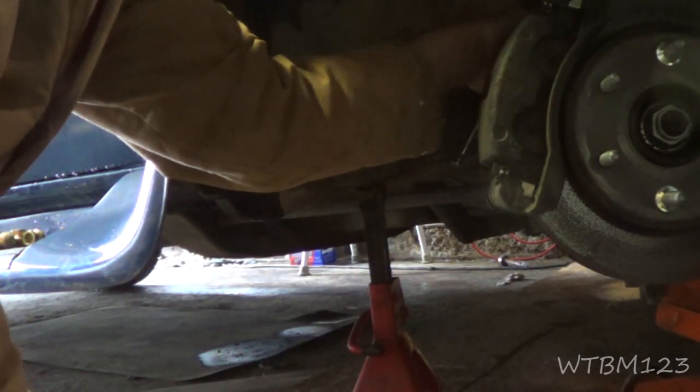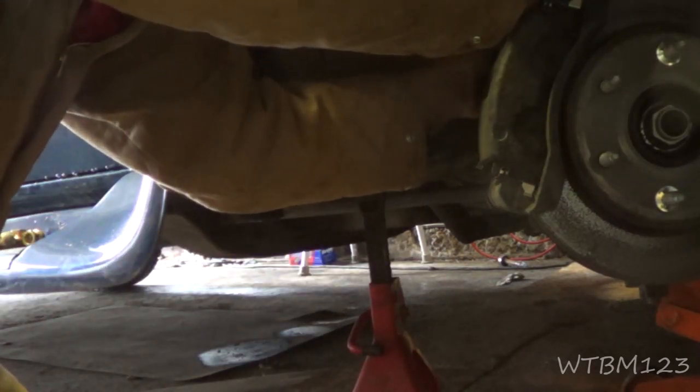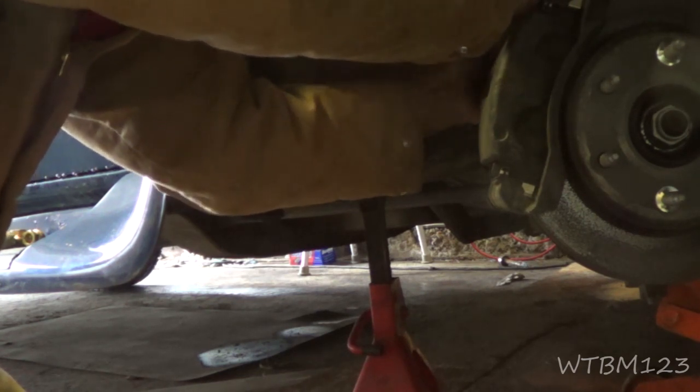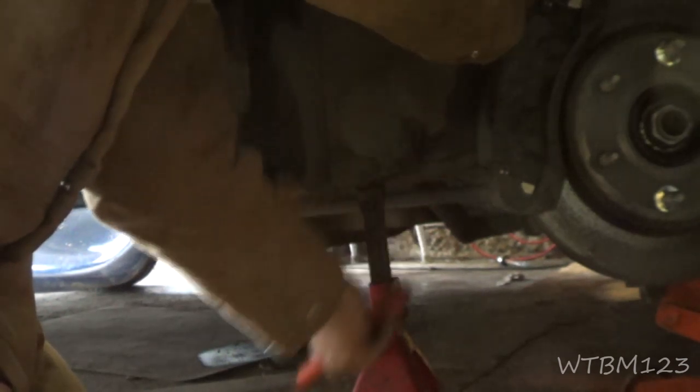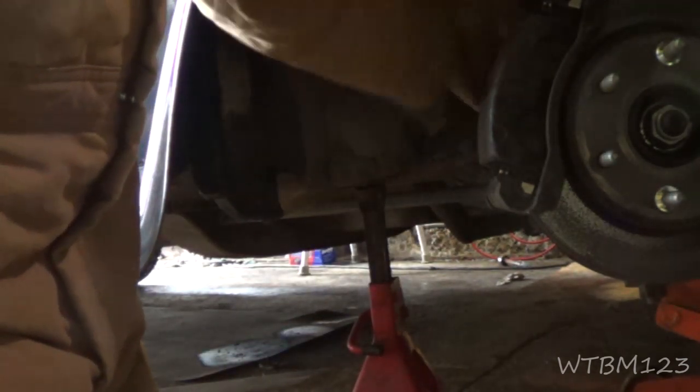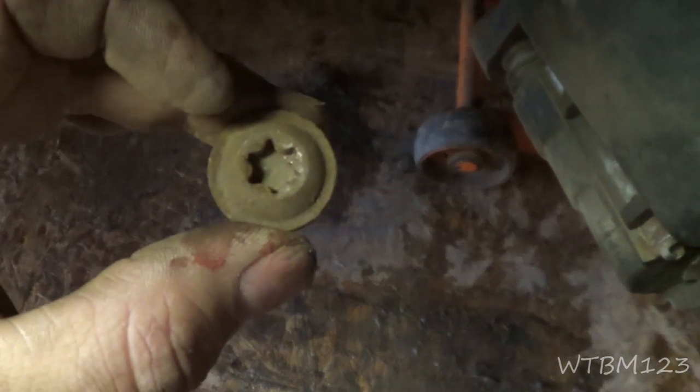Make sure that socket seats all the way in there, because if you don't get it all the way in and bottomed out, there's a real good chance you can strip them. That's just way too tight. Once you get them bolts started to move, you should be able to pretty much do them by hand. This is a bolt your caliper slides on, so you want to make sure these are clean and lubed up with brake lubricant. Now we got the bolts out - just pick the caliper up. I want to use two hands because I want to hang this with a piece of wire.